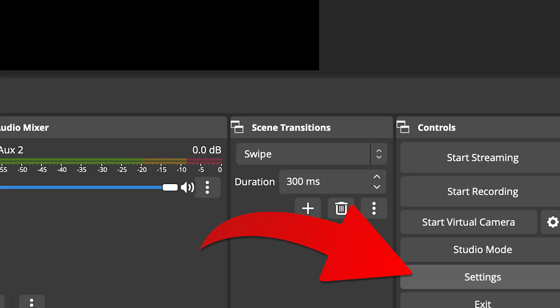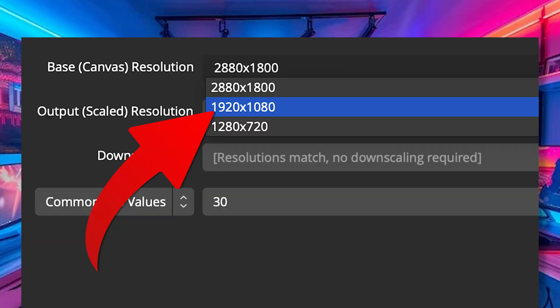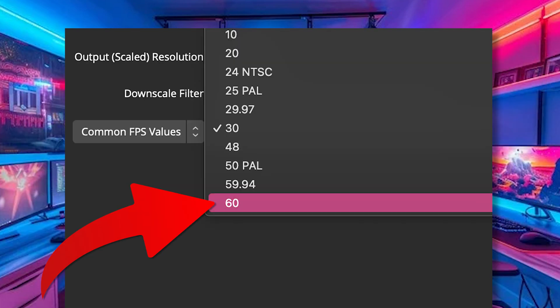Most capture cards, including the Elgato used in this example, will be 1080 60. So it's a good idea when you open OBS to head to your settings first and go to your video settings on the left-hand side, and ensure you have this set to 1920 by 1080 and 60 FPS in the drop-down — that'll make sure you've got the best optimization for streaming and recording from your capture card.